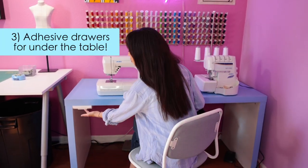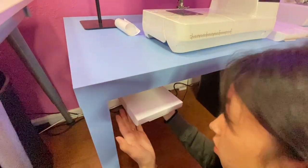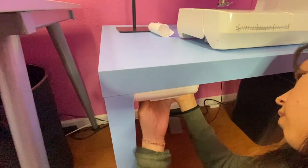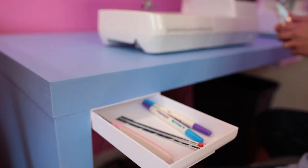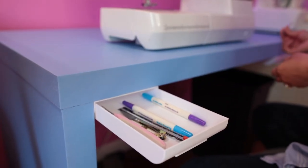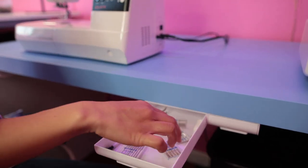The next organization tip I highly recommend is to get these adhesive drawers and stick them underneath your table. I love that they're super compact and don't take up any space, and the drawers are really shallow — perfect for sewing supplies. In this drawer I have my seam rippers because they always disappear when you need them the most, and I also have clippers, a seam gauge, and my markers.